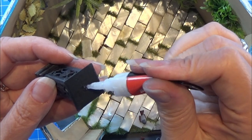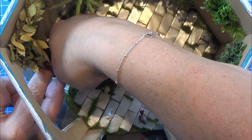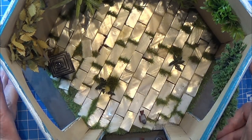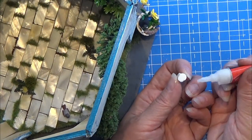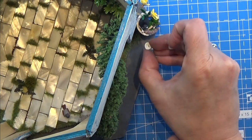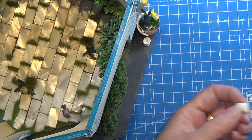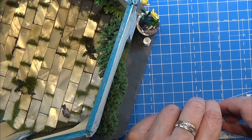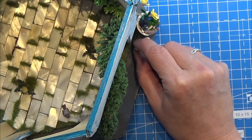Now the lantern and candles are all done so I am just gluing it all into my pavilion with super glue. And that is all I am going to do on the pavilion today. I put some greeneries in there, I put some birds in, and now some candles. I had a lot of fun with this. If you have some ideas for what more I can do in this place, please let me know. Thank you for watching and happy crafting!